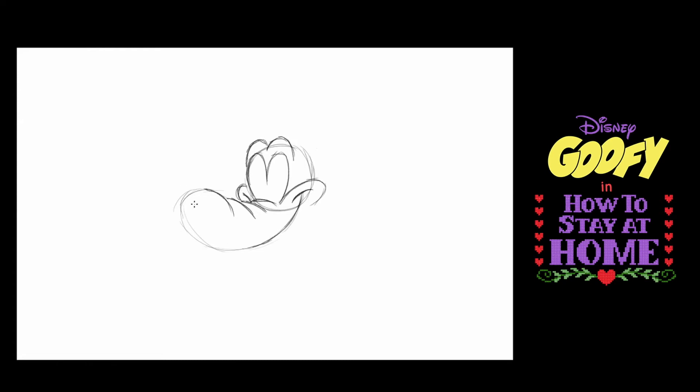Going back to the front of this muzzle, I'm going to draw a bean shape. And the bean shape is Goofy's nose. He's starting to look like him already.